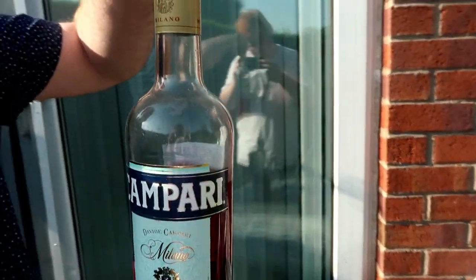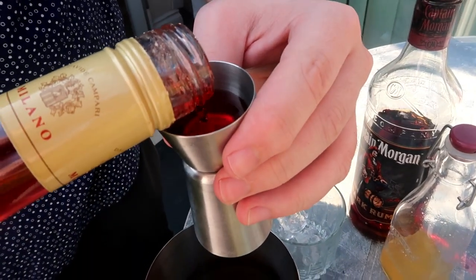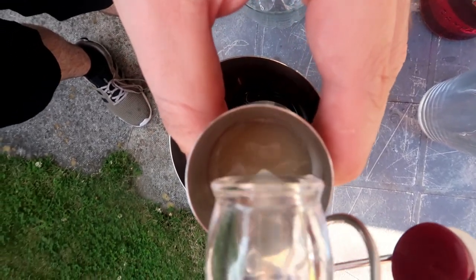22ml or three quarters of an ounce of Campari — I had to make it a little bit bitter, this cocktail. 15ml or half an ounce of lime juice, and 15ml or half an ounce of sugar syrup — simple syrup, as you call it for an American audience.